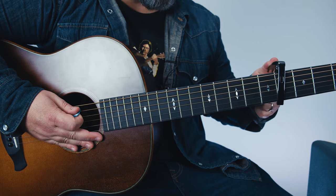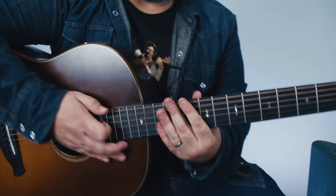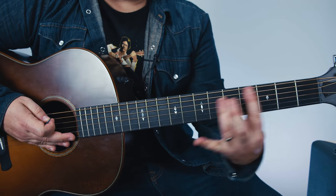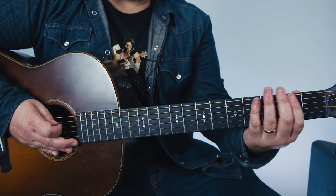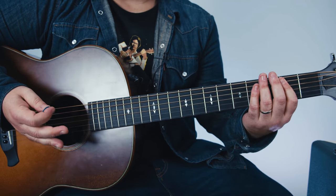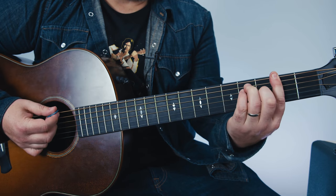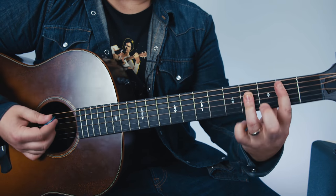Now if we took the capo off, really the only benefit we're getting now is the chords are going to be a bit harder, but you'll have some lower notes, so maybe it's a little fuller. So we'll play B major to F sharp major.